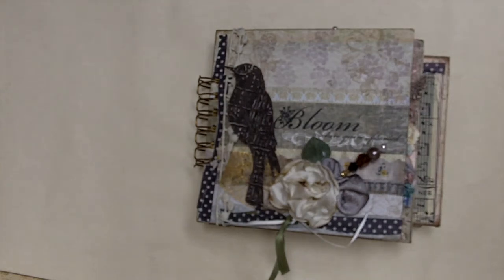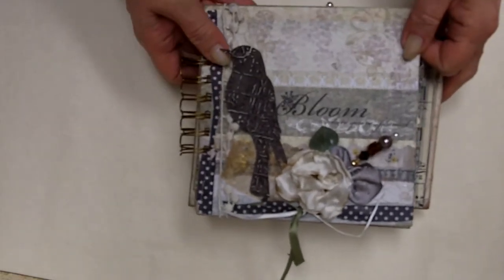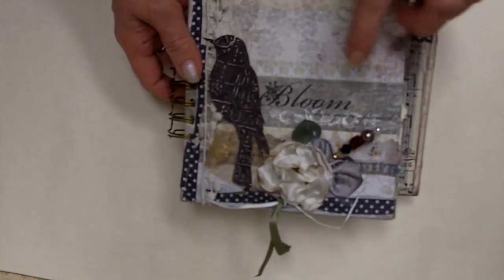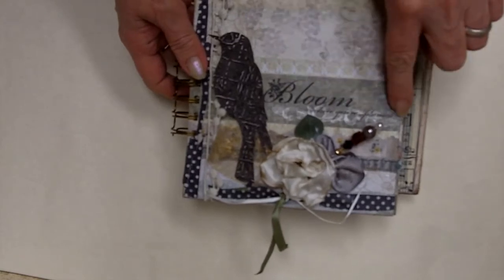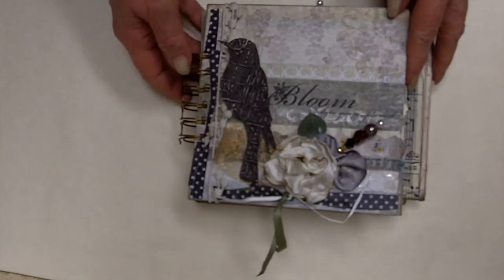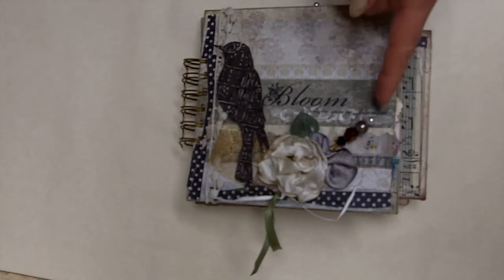Hi everybody, it's Mo and Jo over here at Mojo Treasures and I just want to show you what I've been working on. This is one of my latest little books. I started making this one a while ago but I'm still not done with it, so this one's still a work in progress. I did not want to wreck this paper because it says 'Bloom Right Where You're Planted.' How perfect is that? I love making books and I can get sidetracked faster than most, hence my point.